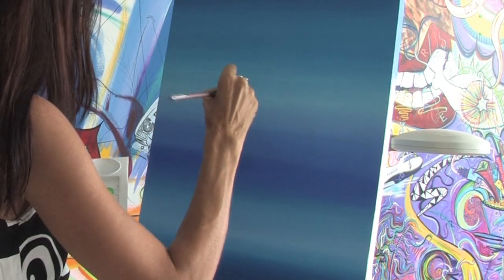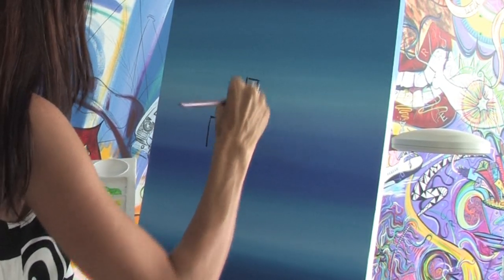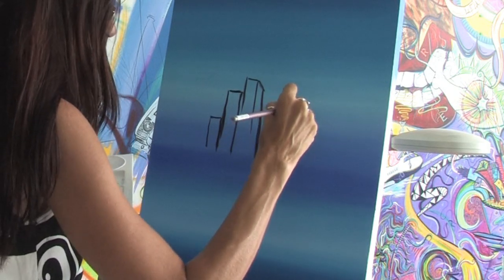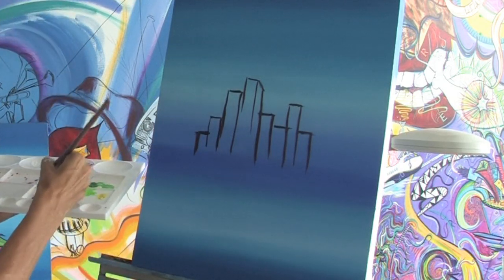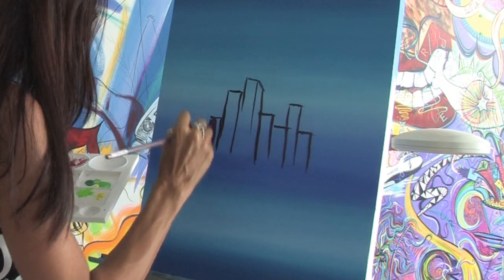You don't need to worry too much at this point about making it too detailed. We just want to lay in some buildings and get the general outline of the sky and of the buildings. Then you can go back and take a little bit lighter shade of purple and you can start filling in the buildings.